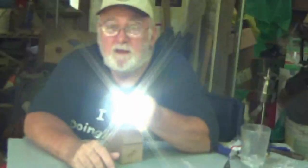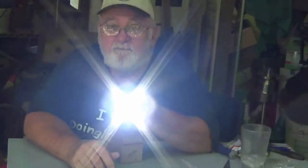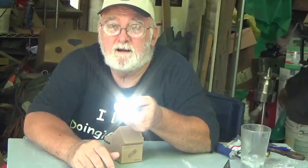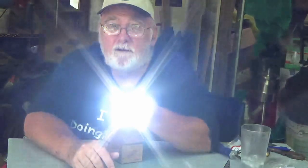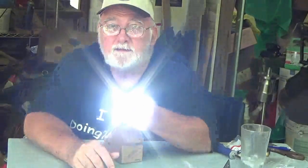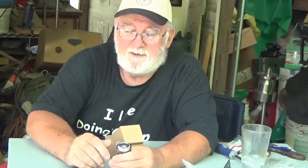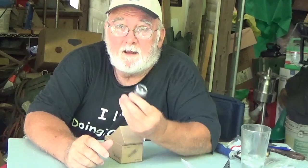It's got several different modes: strobe light, fire light, and a real soft light. Then there's low power, medium power — it's just all kinds of different levels.